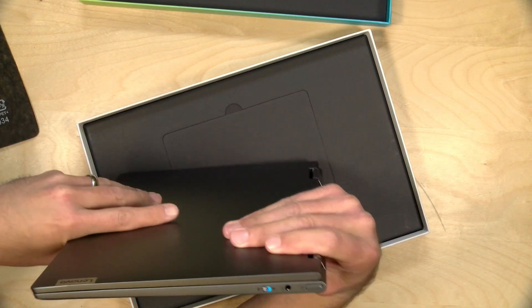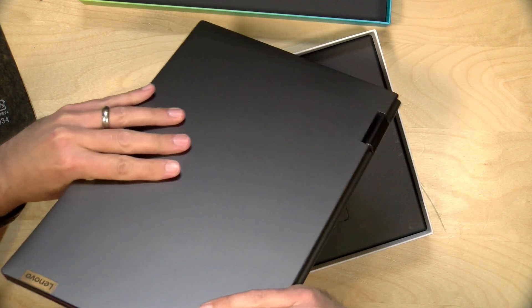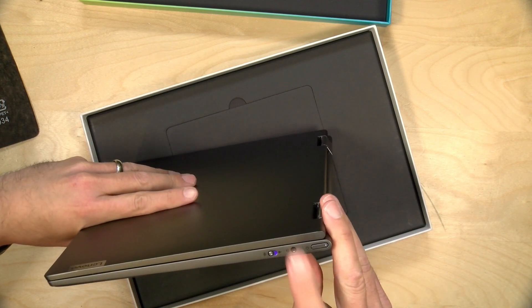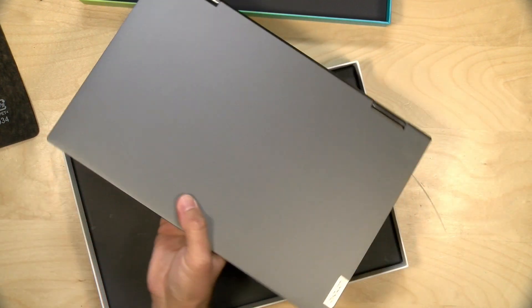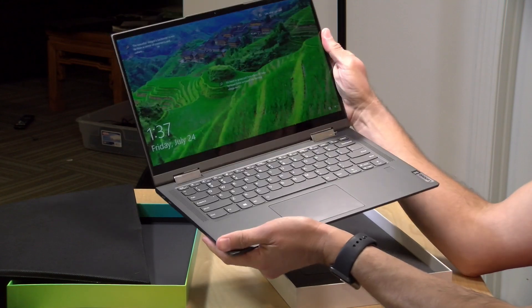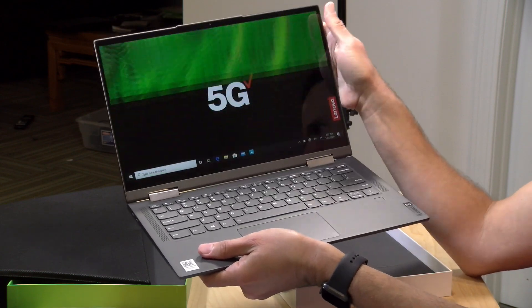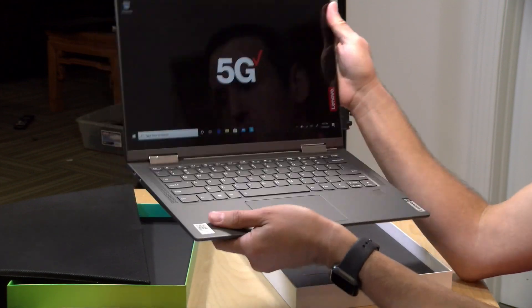On the other side, we've got a little switch here for putting it into airplane mode, and it's got a nice multi-chromatic color to that switch as you can see moving it around in the light. Next to it, we have a headphone microphone jack and a power button. The RAM is soldered onto this — it's got 8 gigs of DDR4 RAM and a 256 gigabyte solid-state drive. I'll have to double-check exactly what is upgradable on this, if anything. There's also a fingerprint reader here as well.